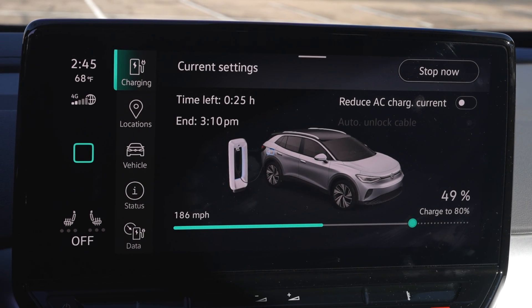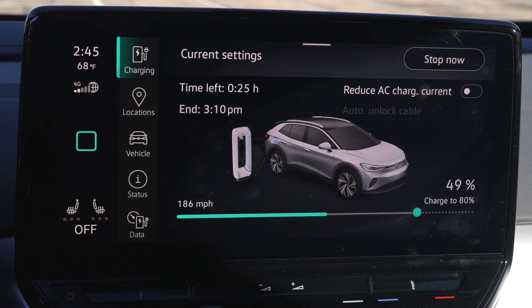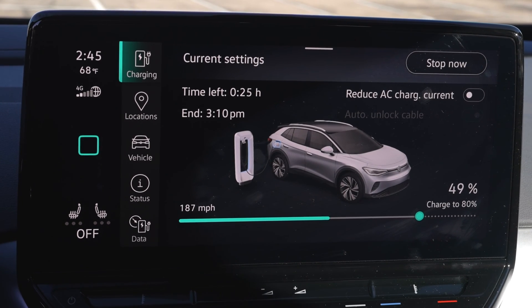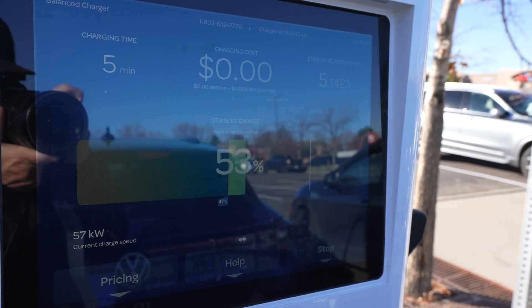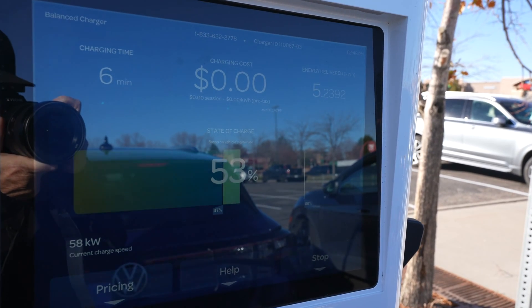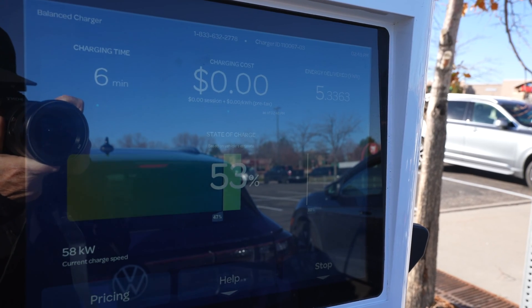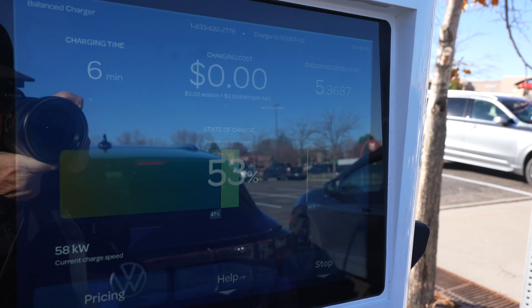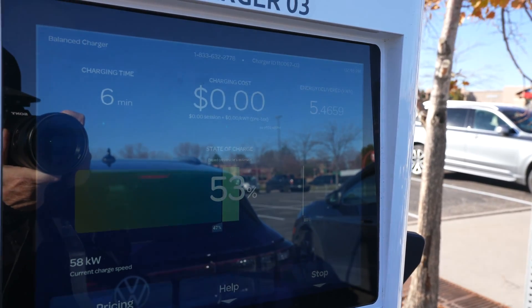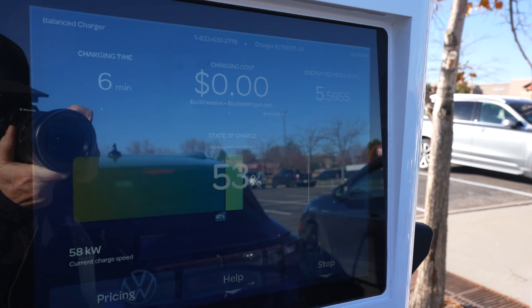Right now we're at a state of charge of 49%, and we're cooking right along. I have 132 miles worth of fuel in this car, and at this rate I would end at 310. That's why we only charge to 80%, because going to 100% really slows things down. But right now, instead of my charging speed slowing down, it's actually speeding up — because the battery is warming up. I'm starting to charge at a higher rate as the battery warms, and as it warms it gets more efficient. In six minutes' time we've actually increased our charging speed.